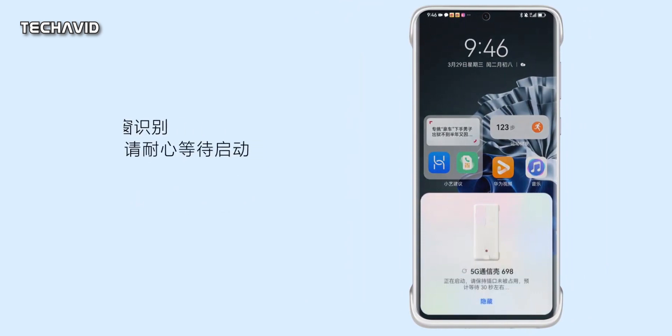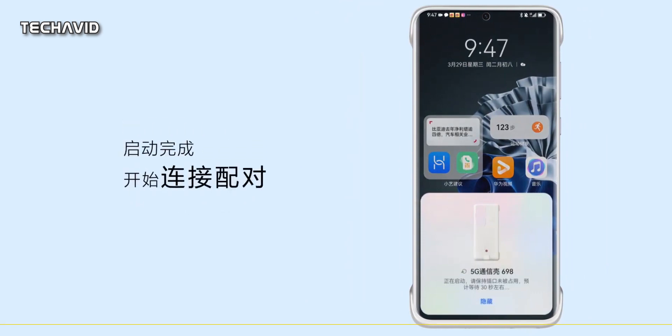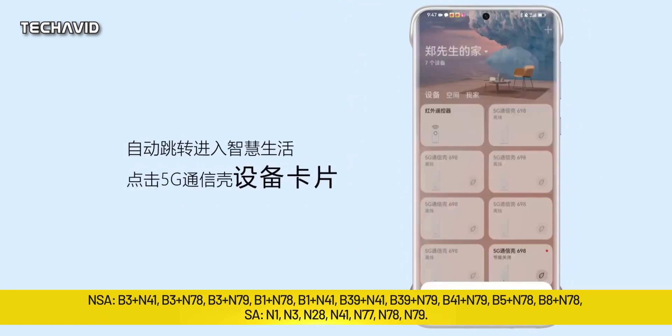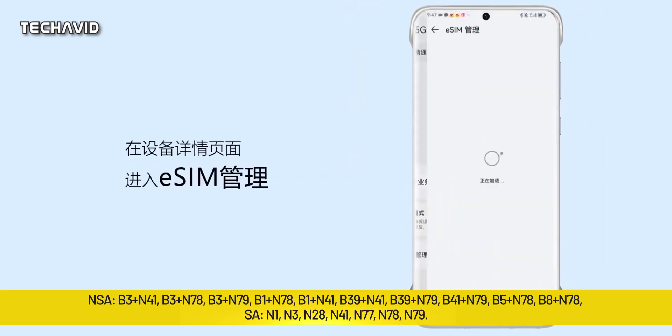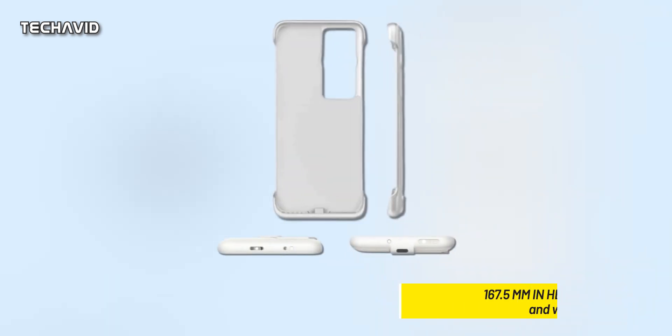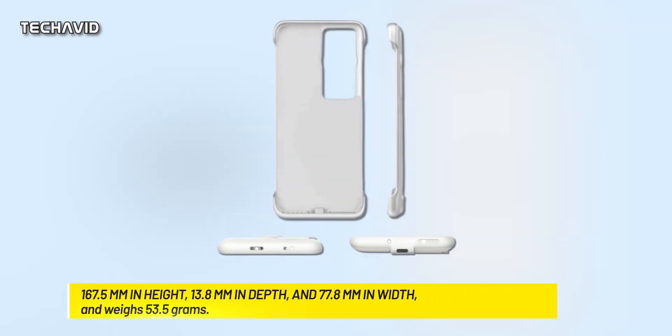They have presented a 5G communication case specifically designed for the Huawei P60 and P60 Pro. This case supports both standalone and non-standalone 5G connectivity and comes with a list of supported bands. The 5G case is available in a grey metal color and has a sleek, lightweight design, measuring 167.5 mm in height, 13.8 mm in depth, and 77.8 mm in width, and weighs just 53.5 grams.